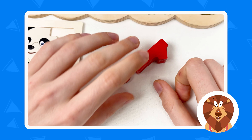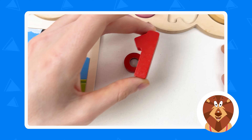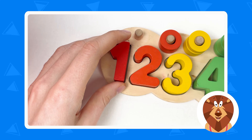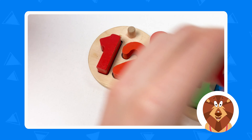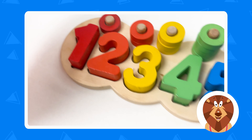And we also have number one — it always starts with number one! So let's place it on the board like this. Great! And we also have one wheel. Great, we've completed this and we only have the last crayon left.